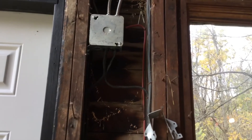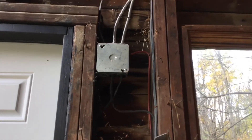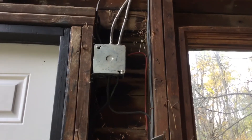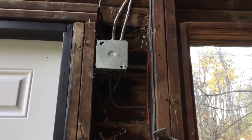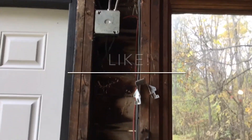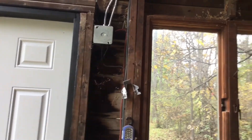This barn was built in the 1970s and I'm not sure if they had breakers at that point, but this barn just had some old fuses in an old fuse box. The electrician took that out and now we just have the junction box here.